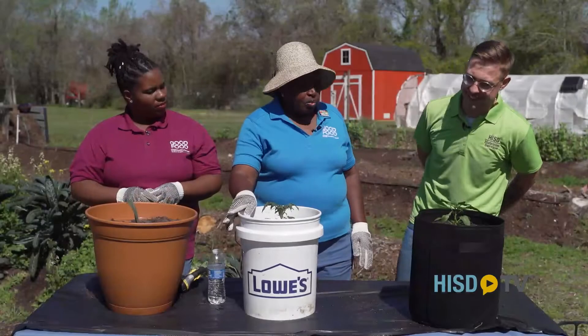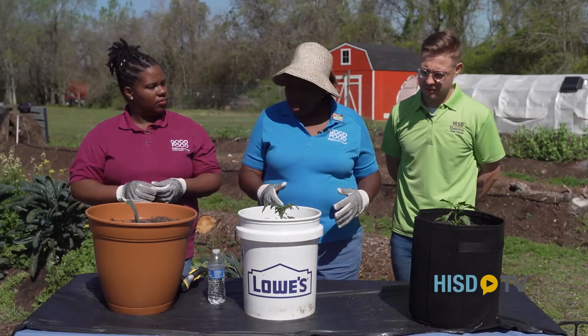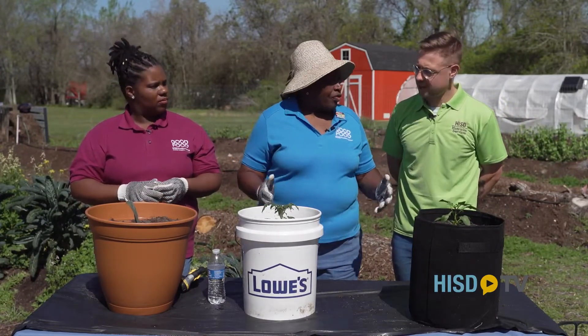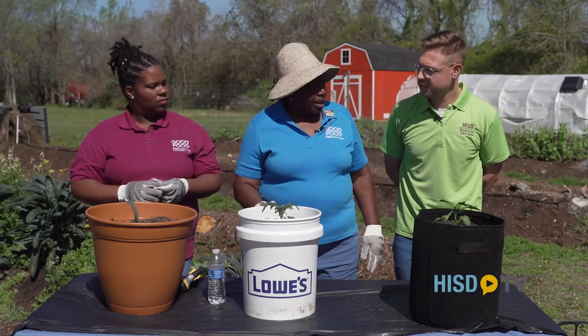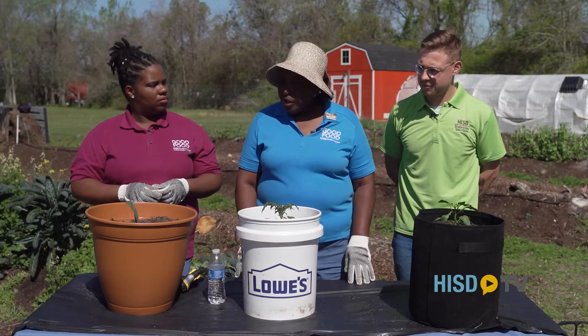Nate, we feed children every day — what's the importance of variable diets for our children? Kids have got to have a good mix. Here in Houston we're very lucky because all these vegetables we planted are in just about every household refrigerator or cupboard.